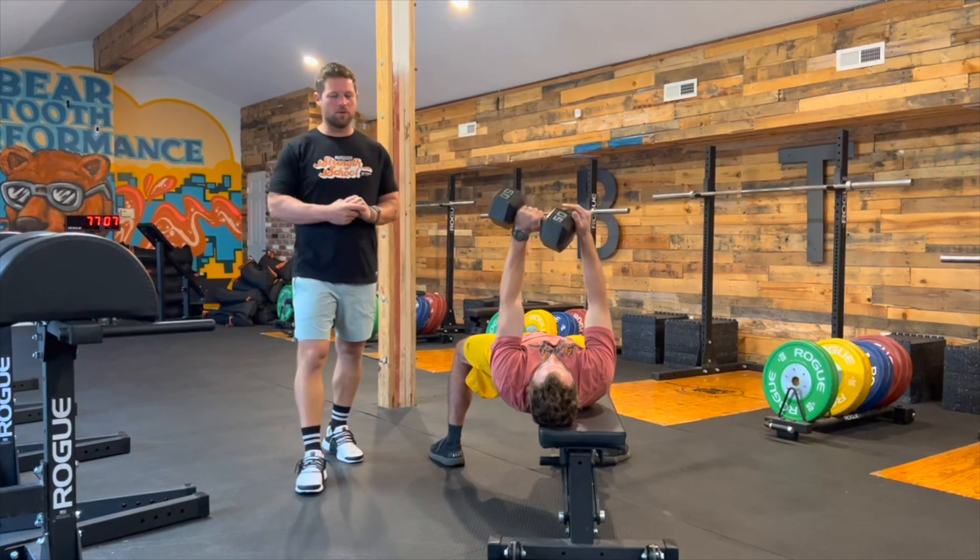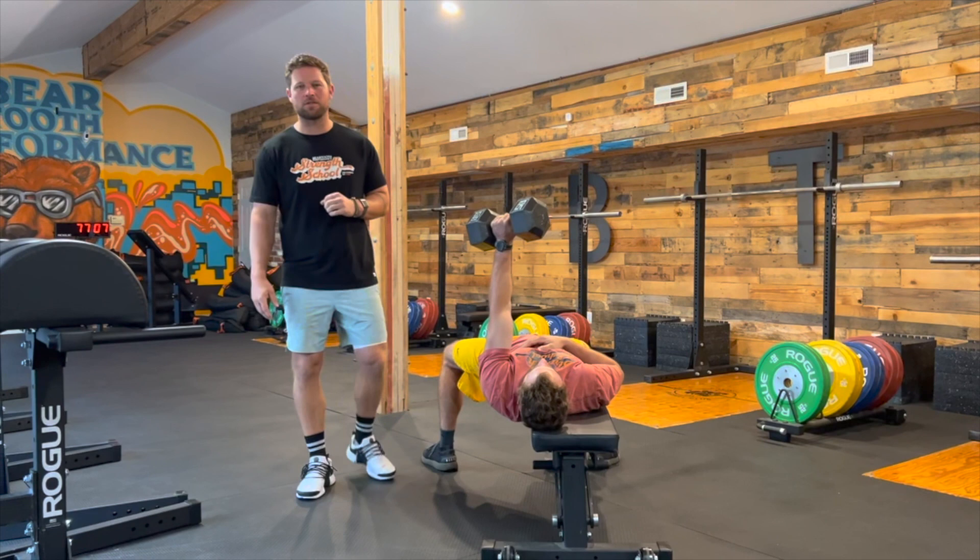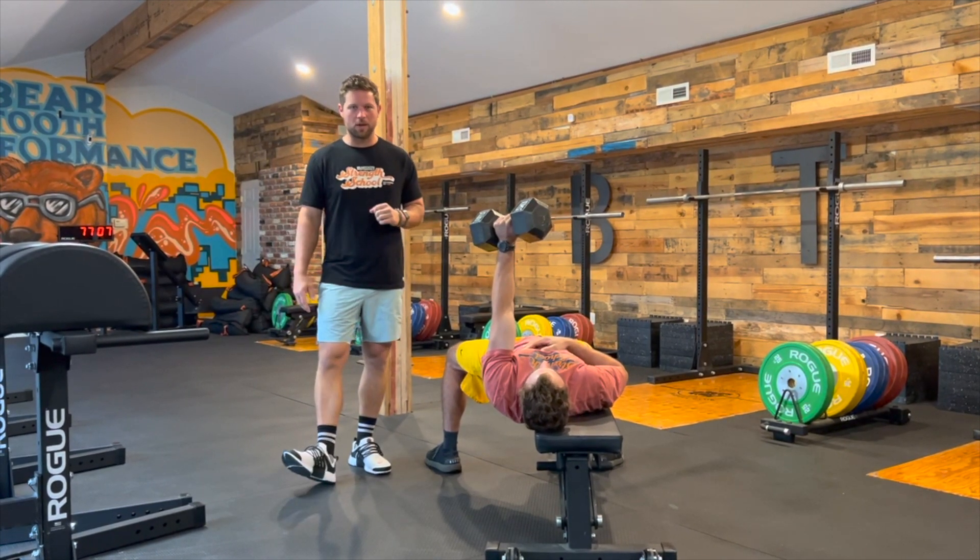Hi guys, Coach Dane here with Straight School. I am joined today with Coach Eliza. We're going to be going over the offset single arm dumbbell bench press.